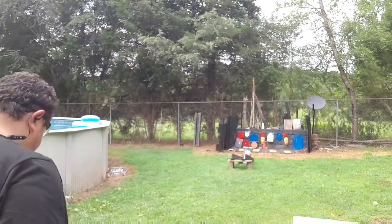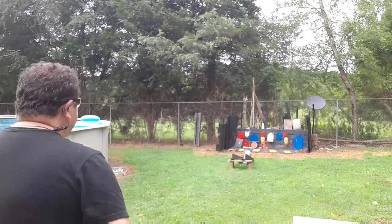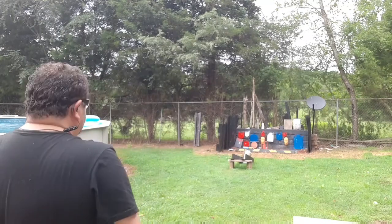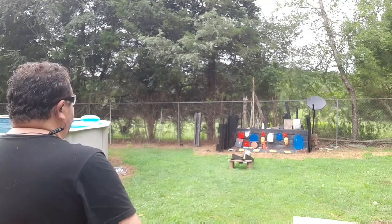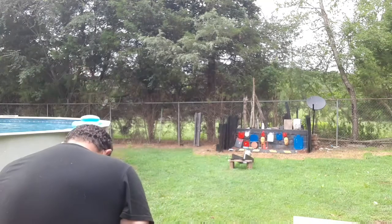Now we're going to try it out in the Glock 19 Gen 4. We're going to do it and see how many targets we can hit with it. We're at about 13 yards. Here we go — see if we can't beat the seven from the Glock 19 Gen 5. In second place we've got the Glock 19 Gen 4, let's see if we can do better. Here we go.